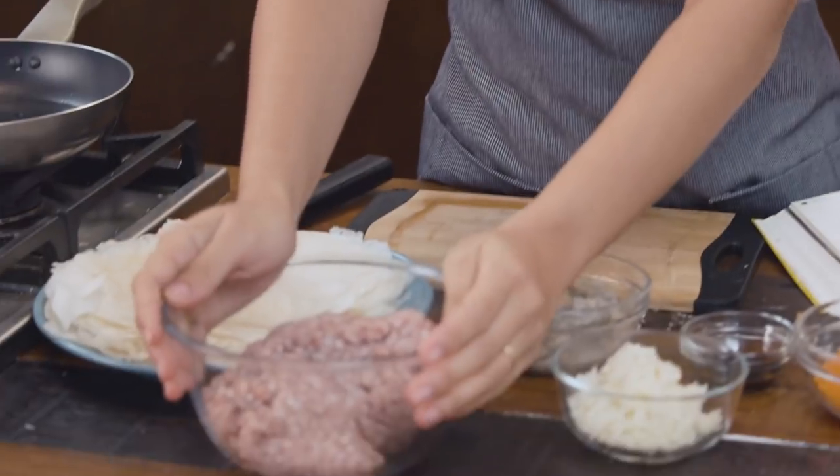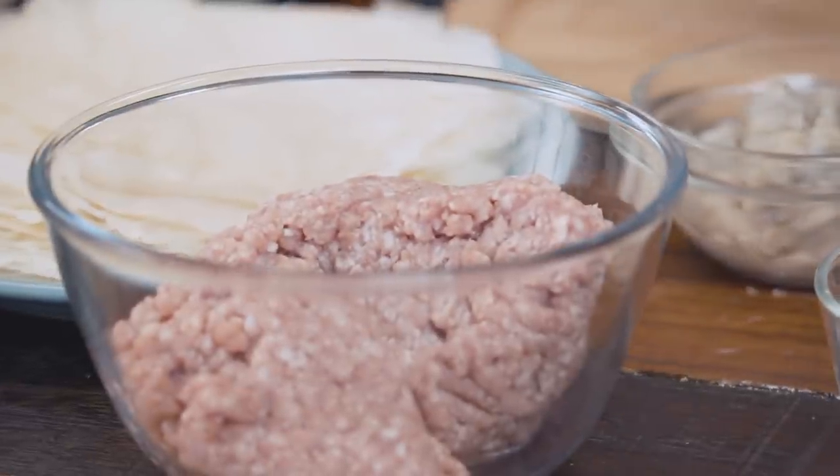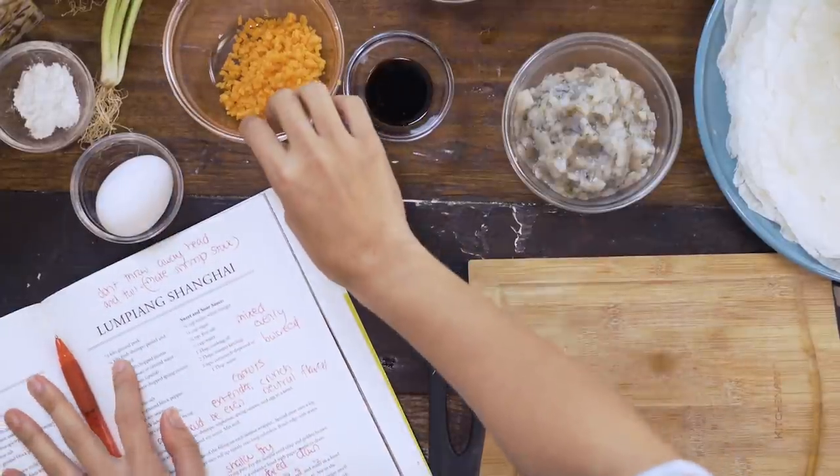Okay, so Lumpiang Shanghai — what do we need for this dish? There is ground pork and some shrimp. This is minced shrimp. Last time I made it, we used the shrimp heads and tails for stock so you can do the same. It really doesn't matter what you put inside as long as there is a yummy pork base. You can also use chicken and shrimp, only shrimp, or just pork. The book doesn't have carrots, but I grew up eating Lumpiang Shanghai with carrots so I decided to add them today.